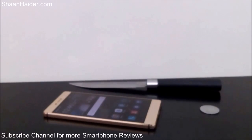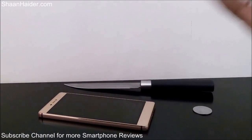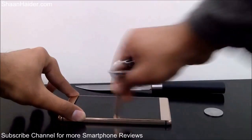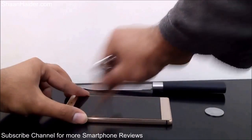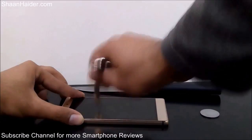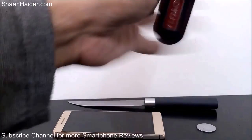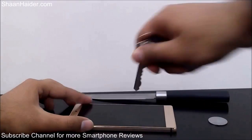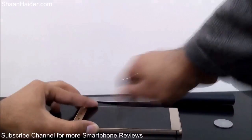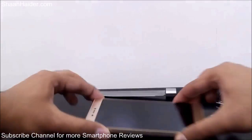Let's try to get some scratches using the keys. Here we go with the keys — you can hear the sound from the friction because I'm applying a lot of pressure on this key. Now let's try another key which is a bit more pointed. I think that's enough, so let's have a look at the screen — let me clean it first.